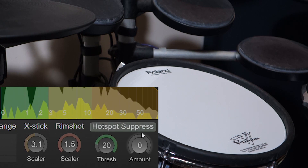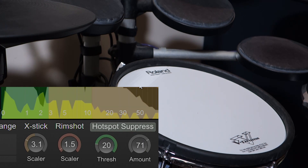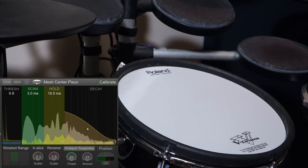Watch what happens when I hit the hotspot — that thresh control lights up. And if I hit off-center, it doesn't. This amount control says how much suppression you're going to apply to notes that land in that thresh area. Now we're getting much more even dynamics across the head of the pad.